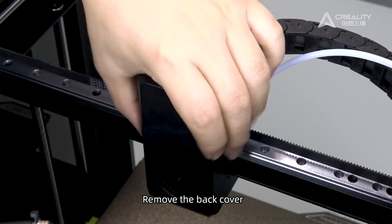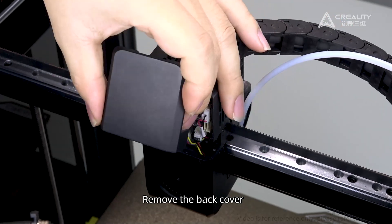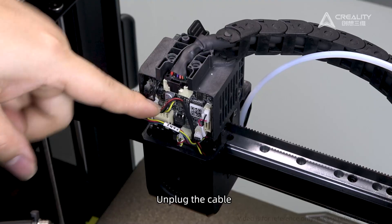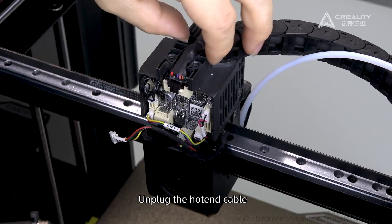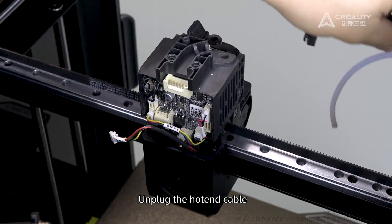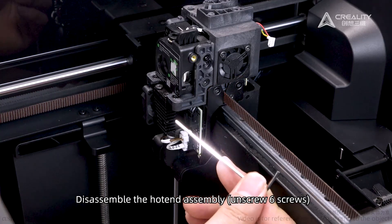Remove the back cover. Unplug the cable. Unplug the hotend cable. Disassemble the hotend assembly — unscrew six screws.